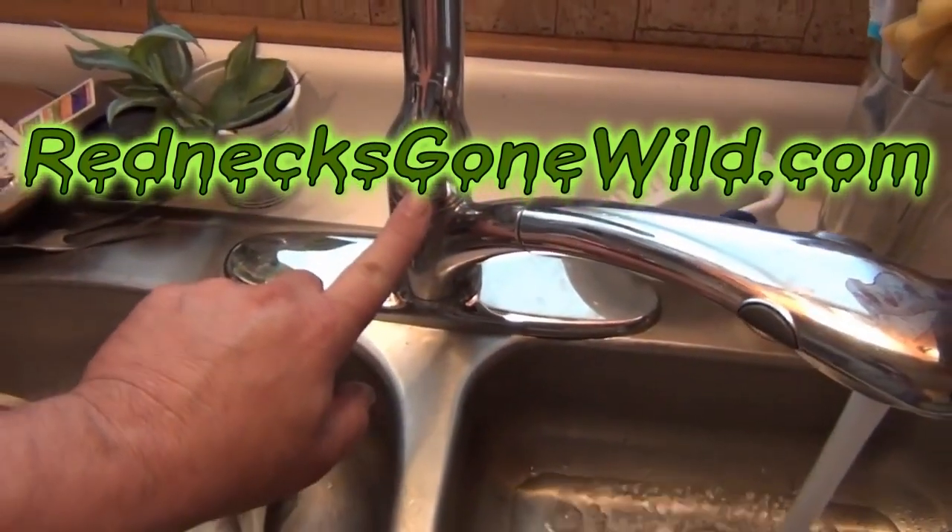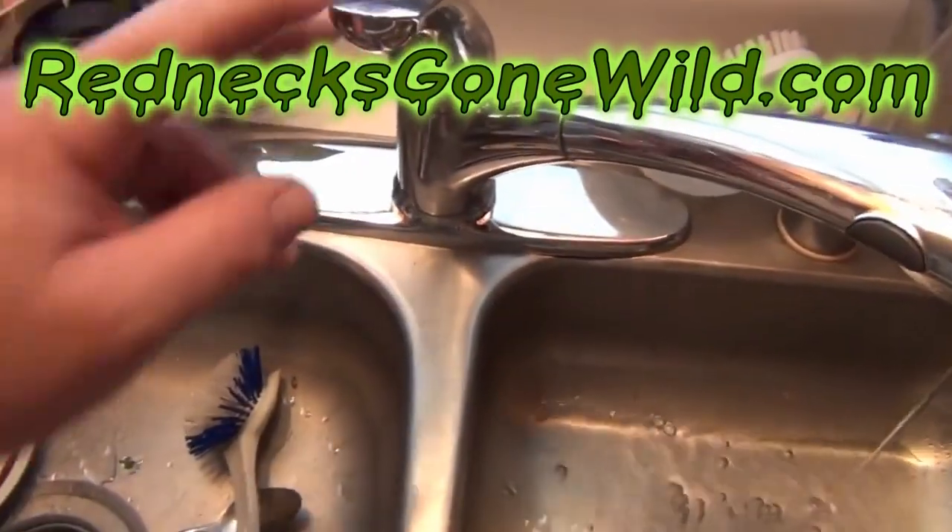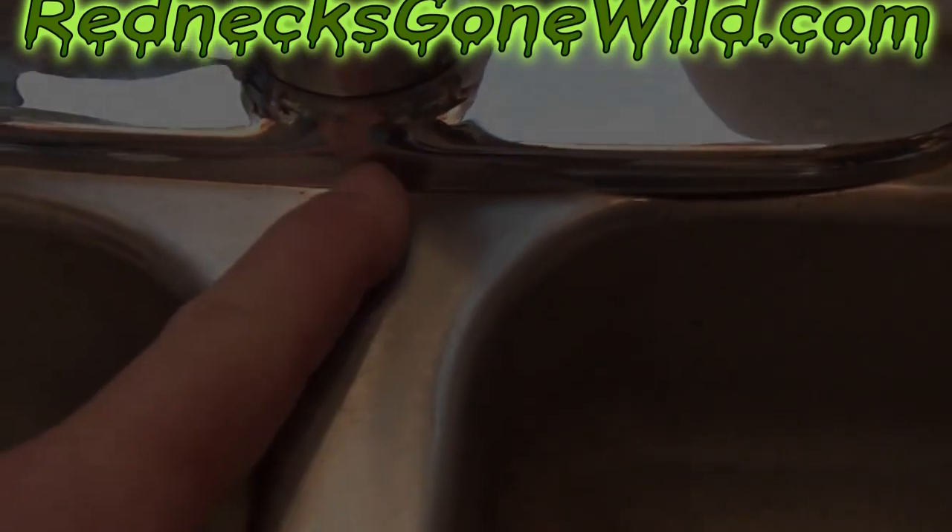It went back together in reverse order from how I took it off. I went ahead and put my handle on and tightened it up, and as you can see, everything's good with no more leaks.